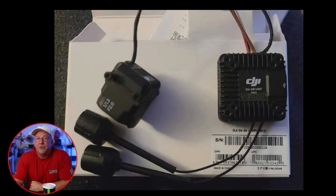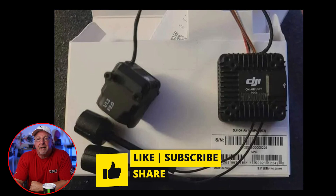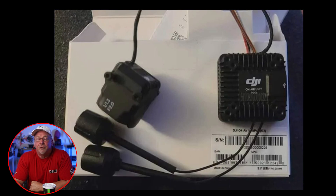Stay tuned for official updates and more in-depth reviews once these products officially launch. If you got any value out of this video, leave a like and a comment below, and I'll keep you posted. If I get any more information on these O4 systems, I'm sure you'll start finding other people posting stuff as well. I think this is relatively new — I just came across this earlier this morning. That's it. Enjoy the rest of your weekend, and we'll see you guys soon. Take care.